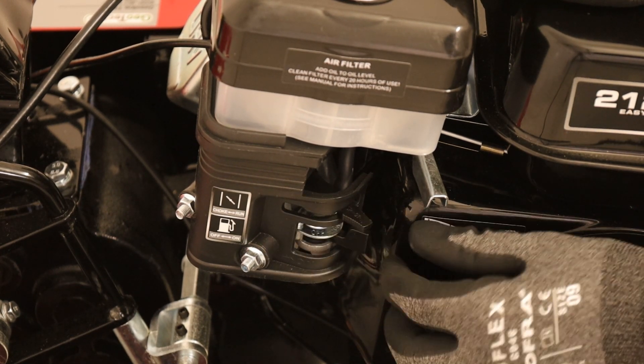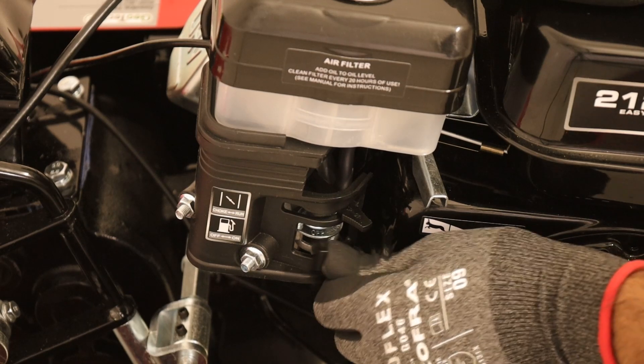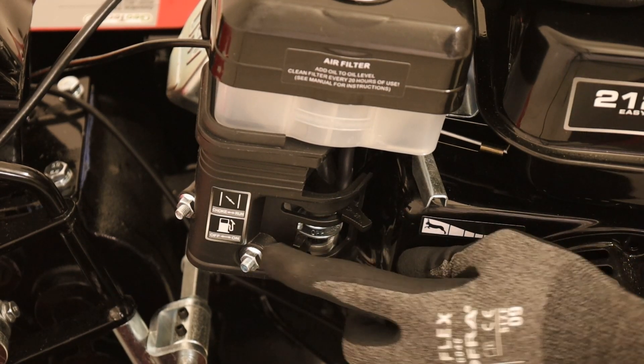Safety is always ensured with the reverse clutch system, an additional guarantee to prevent accidents during use.